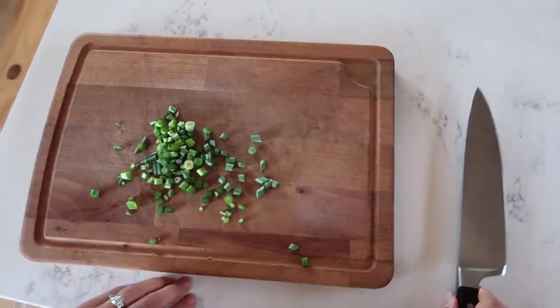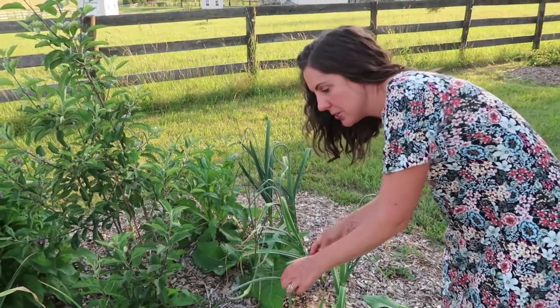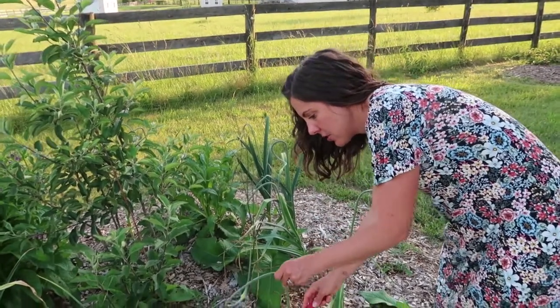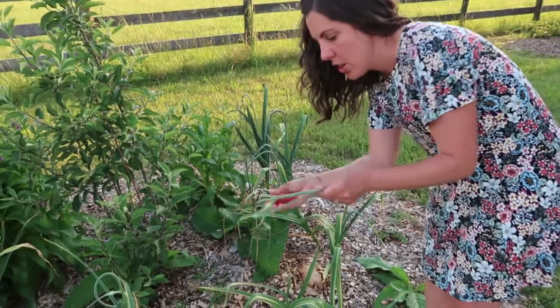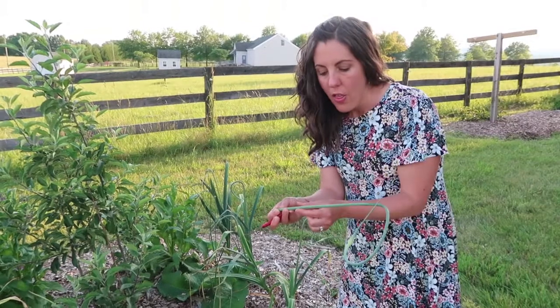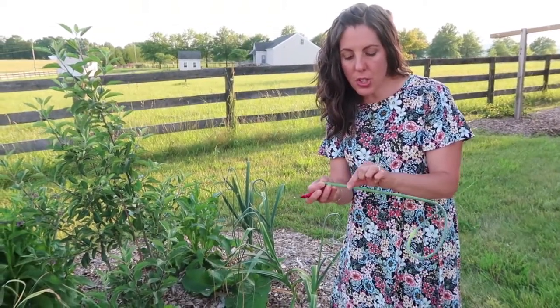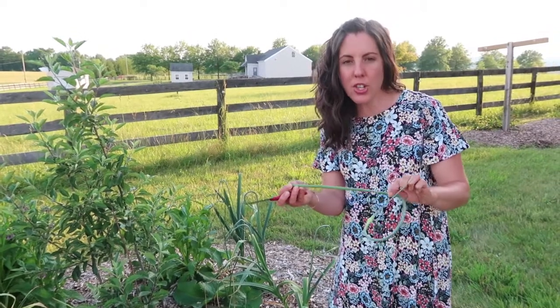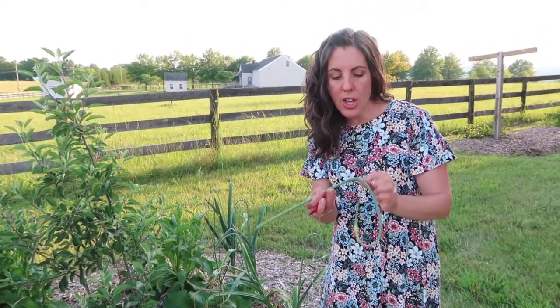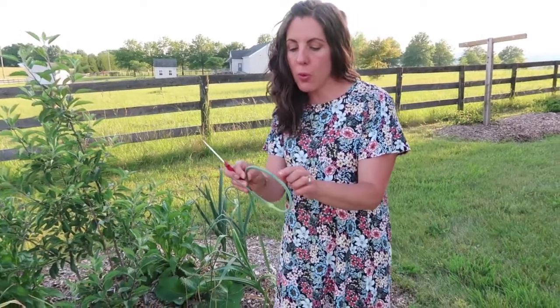All you do is cut off that stalk. I also think the scapes are just beautiful — they do a really cool spiral and you just cut it off. I'm using my lettuce knife; you can use whatever you like. The older the scape, the tougher this stalk will get and you won't want to use that.